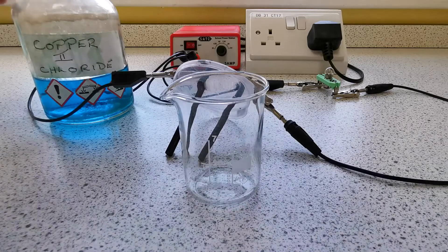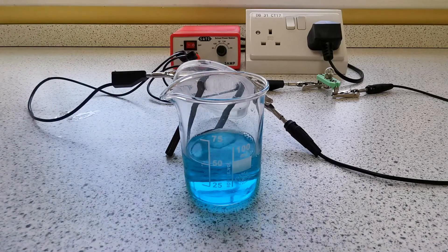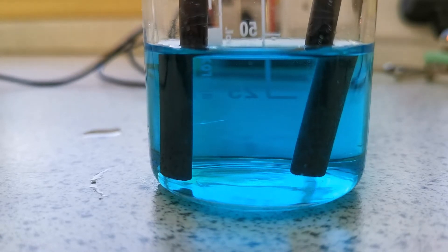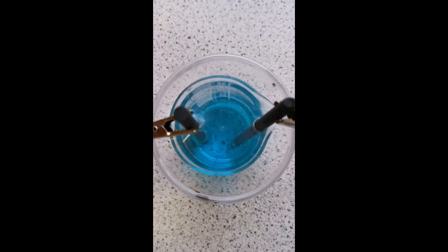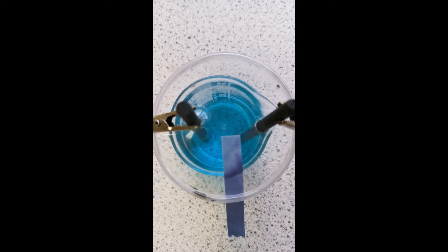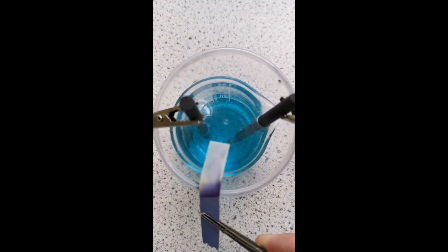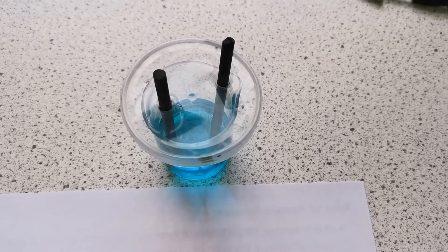I'm going to repeat the method again, this time with copper chloride — once again 50 milliliters. Then we're going to put the electrodes in and start the circuit. As you can see, we have a gas being produced at the anode but no gas being produced at the cathode. I'm going to test for the presence of chlorine gas using a piece of damp blue litmus paper, trapping it between the lid and the beaker. As you can see, the chlorine gas has bleached the damp blue litmus paper and it's turned white, confirming that chlorine gas was produced at the anode. And if we lift the electrodes out of the solution, you can see that the cathode has turned orange-brown — it has been plated with copper.